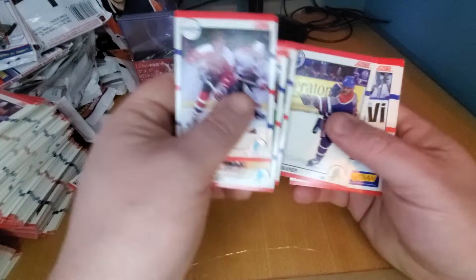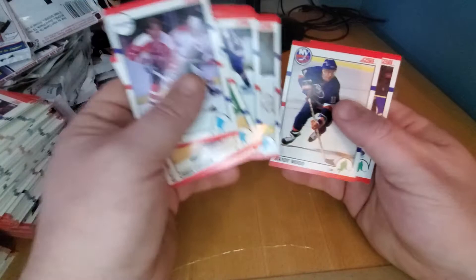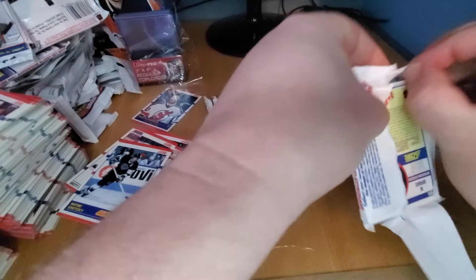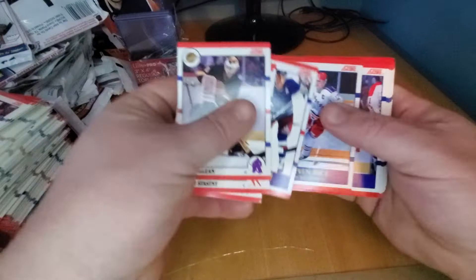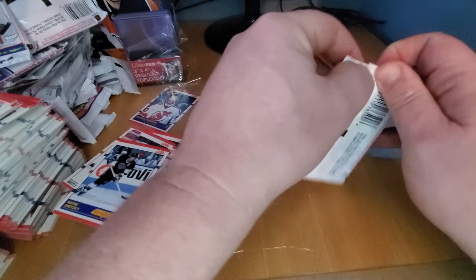Wayne Gretzky. Cam Neely — one of my favorites as a kid. Used to wear number eight just like him, played right wing just like him. We've got a couple more packs, we're just going to wrap this up real quick. Not a Lindros — that's funny. Last box I cracked for this set, I got three of them, so I'm not too worried if I don't get one. Plus I've got who knows how many I got in my box already from when I was a kid.